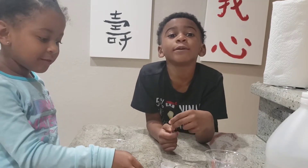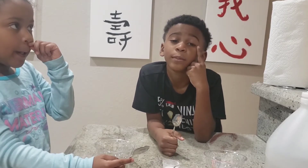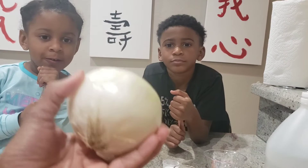Have you guys seen the other video that we filmed? You see that tablet? That was my tablet for my birthday. That's a new tablet. And I got a tablet too. Okay, so we are going to do an experiment that I am going to call Onion Power.